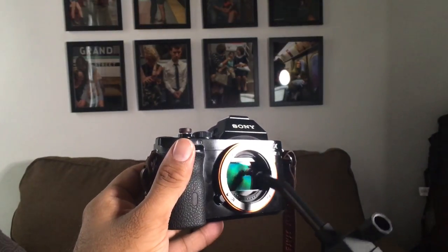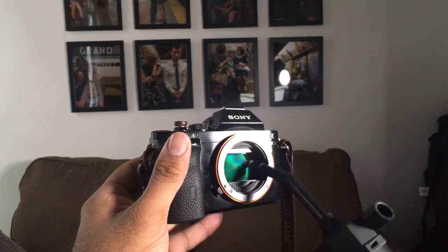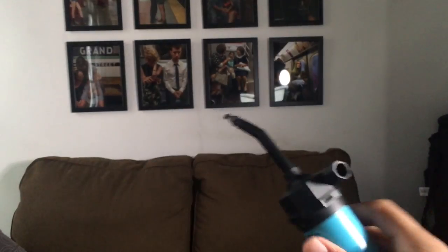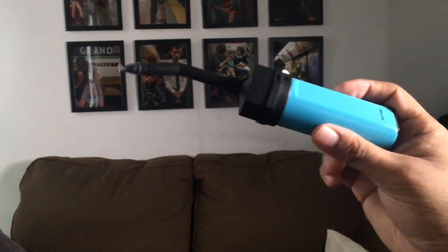You don't really have to apply a lot of pressure. Just try to get it as clean as possible, and try to be as thorough as possible. And that's really about it. This is Dexter's Vac-O-Matic camera sensor cleaner.